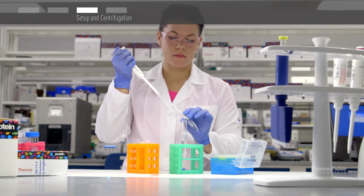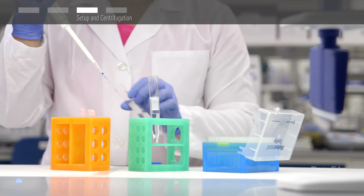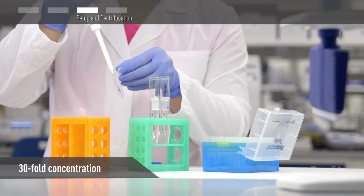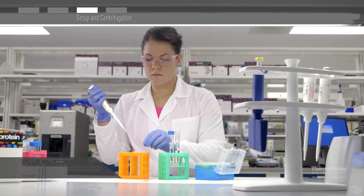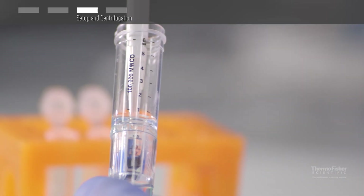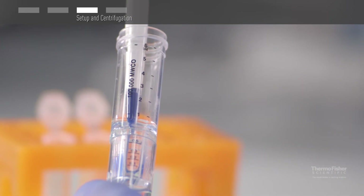Use a pipette tip to gently remove retentate from the sample chamber. Up to a 30-fold concentration can be obtained in as little as 15 minutes with protein solutions of 0.1 mg per mL or higher. Concentration times may vary significantly based on molecular weight cutoff and sample concentration or viscosity.